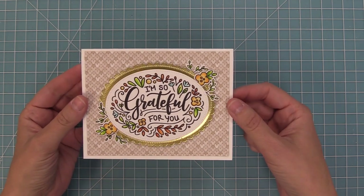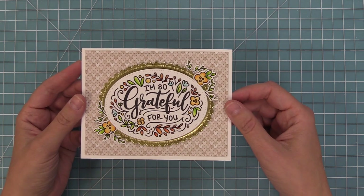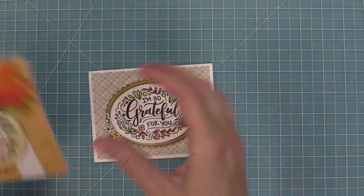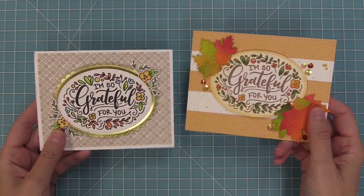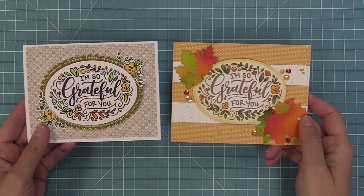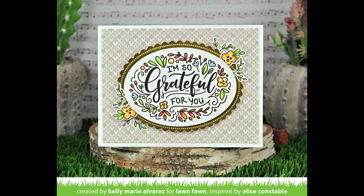I wanted to do a little comparison to another grateful card that Rebecca from our team made. It has these beautiful stripes and some fall leaves — it's a really fun combo. They're a bit similar but on that one we did some inking, stamped in some brown ink, and inked up some stitched leaves, and it just has this beautiful really fall feel that's just stunning.